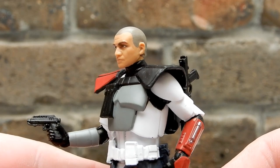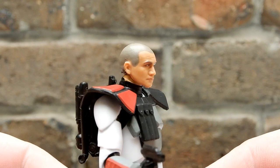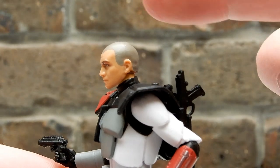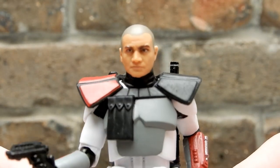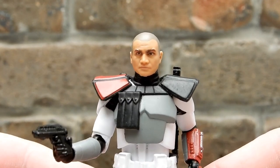This is the head they should have used for Captain Rex. Instead they gave Rex a nice poof of blonde hair, whereas this one — they should have just done the blonde look with this head.